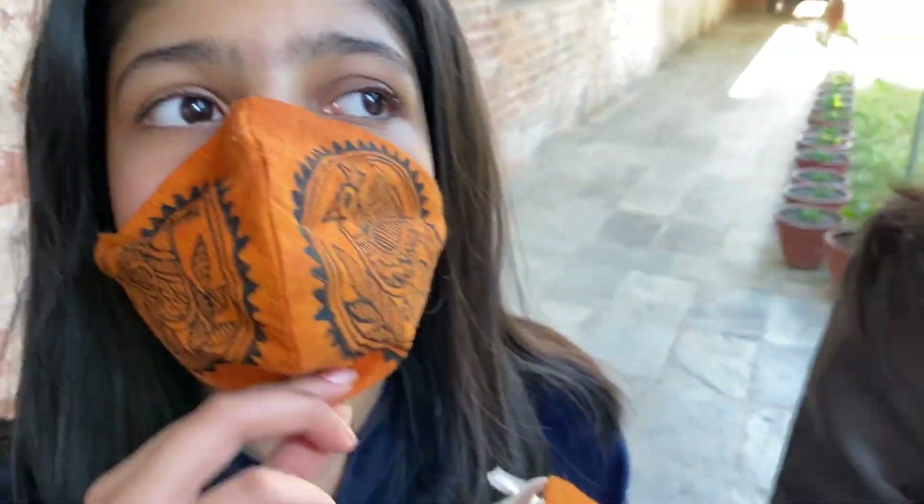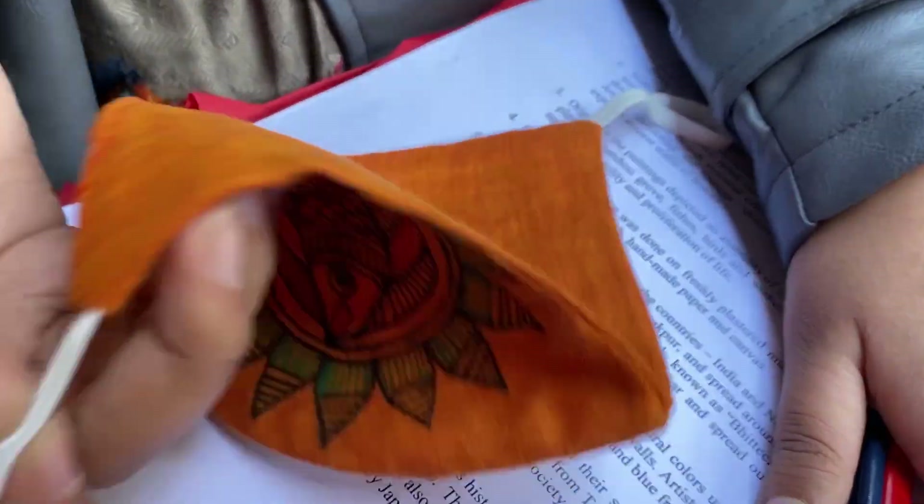Look at these ones. They're so pretty. We each got one and we got the supplies too.